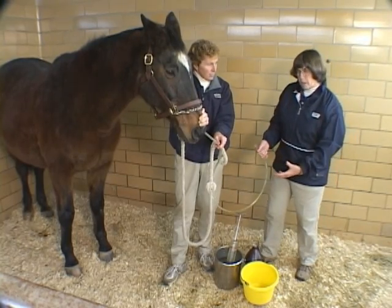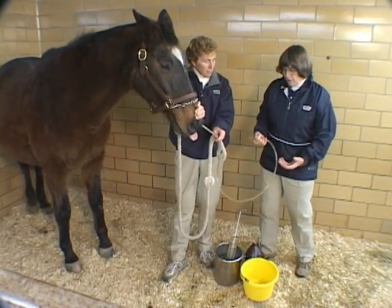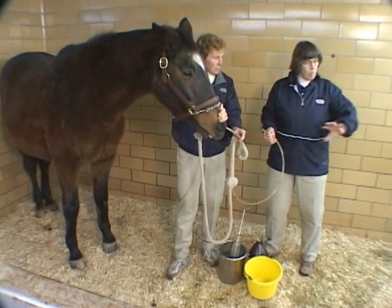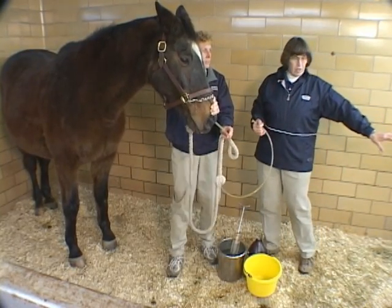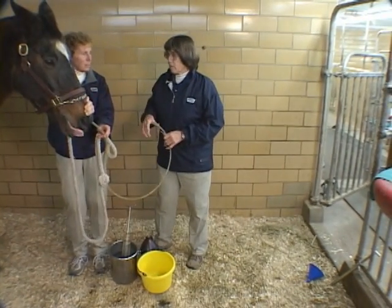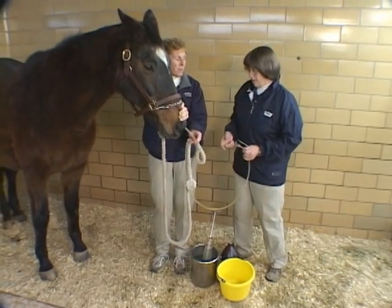One of our safety features to think about with this equipment is that we want the horse and the people positioned such that if we have to exit in a hurry, we can be out the door. You don't want to get yourself in a position where the horse is between you and the door.